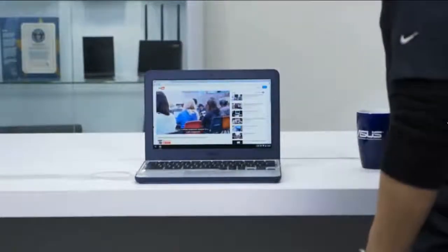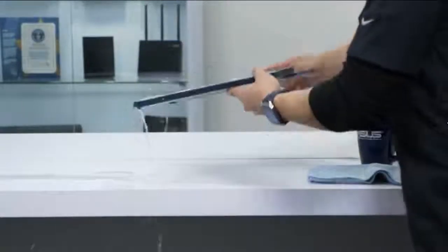If you ever do spill liquid on the keyboard, just turn it over to drain and wipe it down with a paper towel.